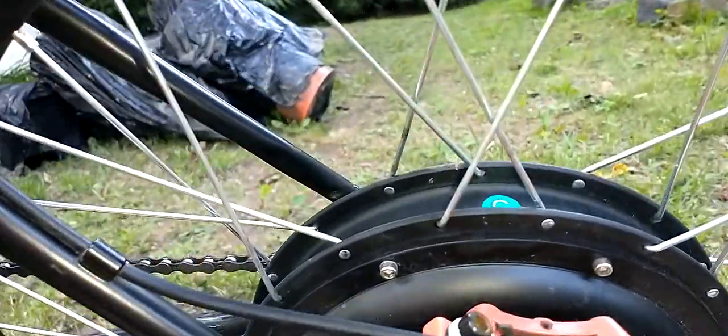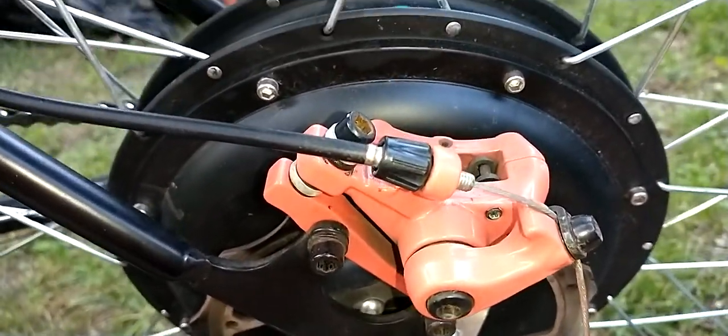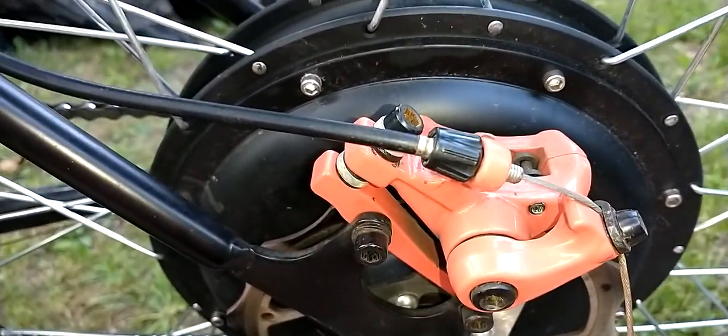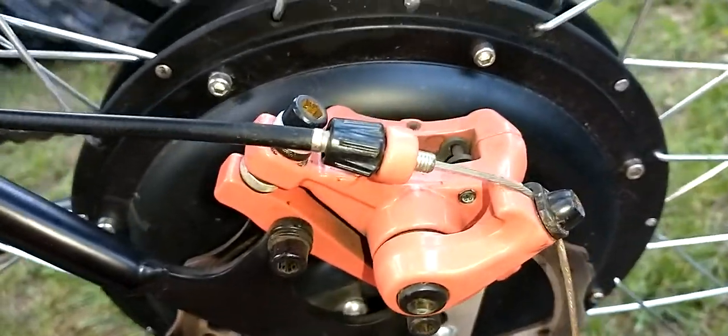This is a Mongoose Mac bike from Walmart — not a very expensive bike, about 200 bucks. I got it for free when I bought the motor kits that I have here, so it's time to change the pads.